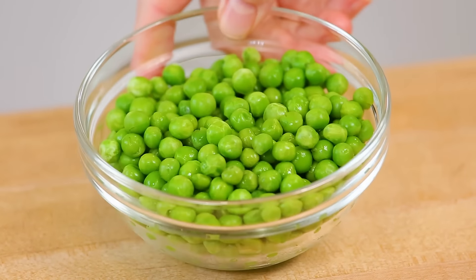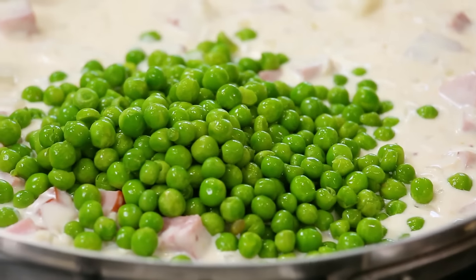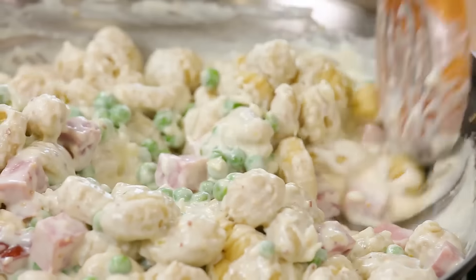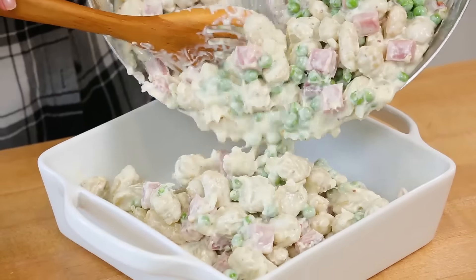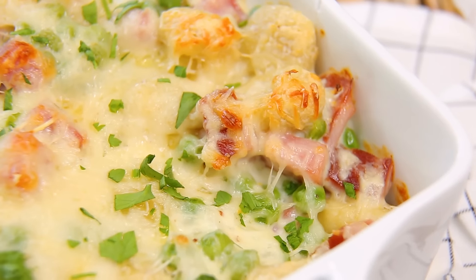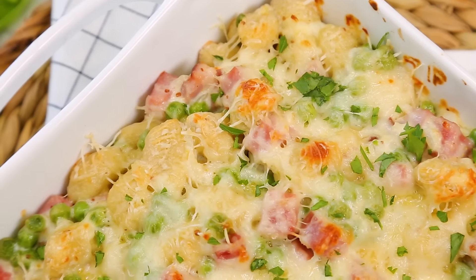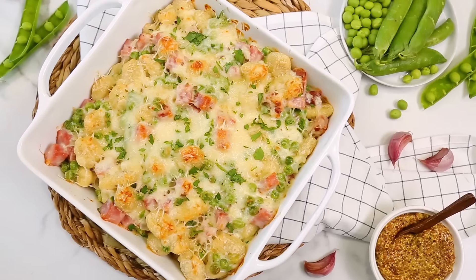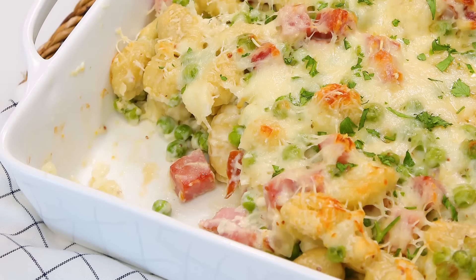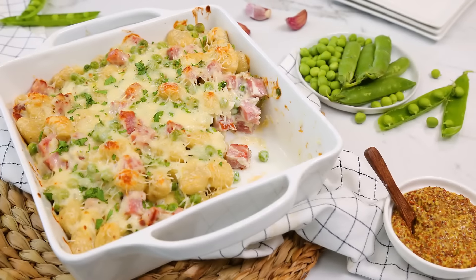I like adding some green peas to this because we all need more greens in our life. Then I'll add my gnocchi and give everything a good toss until well coated, then transfer it into a baking dish. I like to top it with just a little more Swiss cheese and get it into the oven for about 10 minutes, just until that Swiss cheese is totally melted and nice and golden on top. Guys, this is an absolute showstopper — that salty ham mixed with sweet, nutty Swiss cheese is so complementary. And of course, who doesn't love soft, chewy gnocchi? Trust me, the first day sweater weather arrives, this is the dish you're going to want to serve.